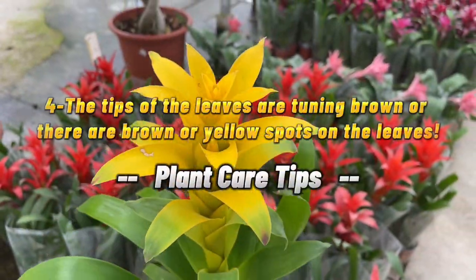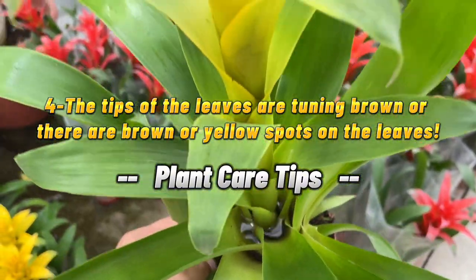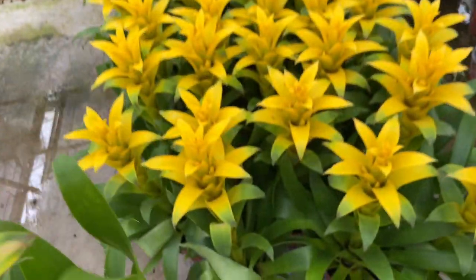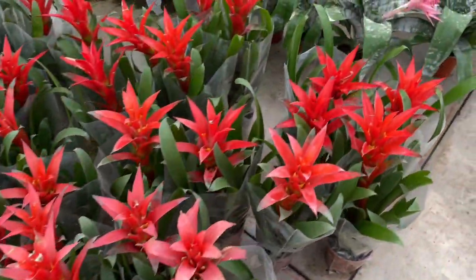4. The tips of the leaves are turning brown or there are brown or yellow spots on the leaves. Bromeliads are usually not too particular about the amount of light they receive, but if they get too much direct sunlight, they can scorch.